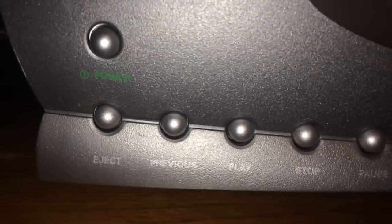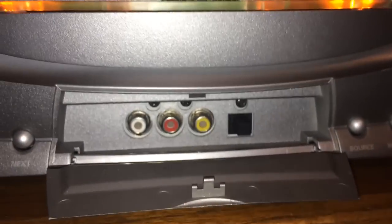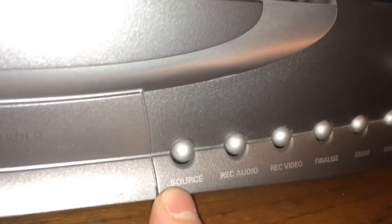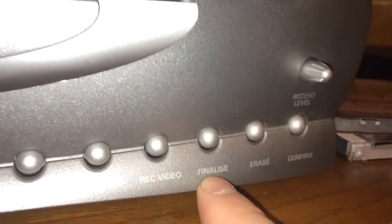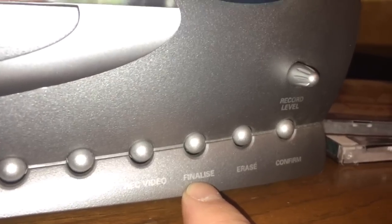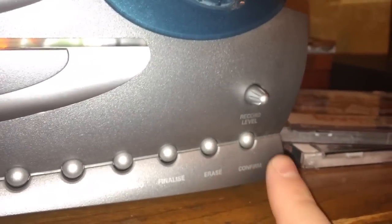I'll run you through the controls quickly. We have Eject, Previous, Play, Stop, Pause, and Next. We have a little door in the front that you can open up, and inside there's a Digital Audio Optical Input and a Composite Video and Analog Audio Input. You can select your input with this button here — Source. Then you have two commands: Record Audio and Record Video. We have Finalize, Erase, and Confirm, and a Record Level knob for audio right here.